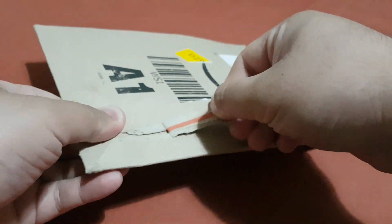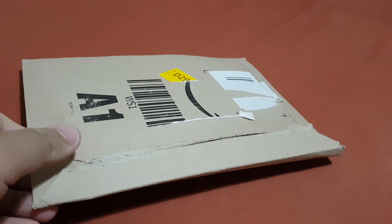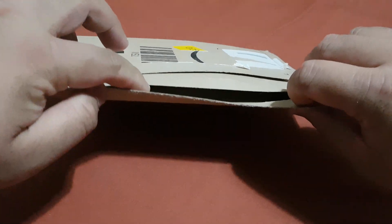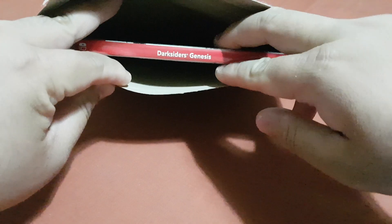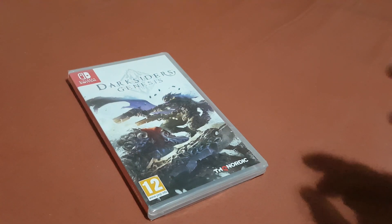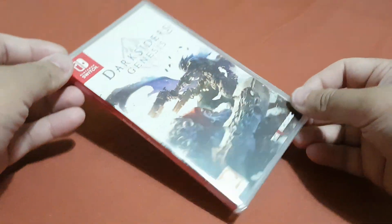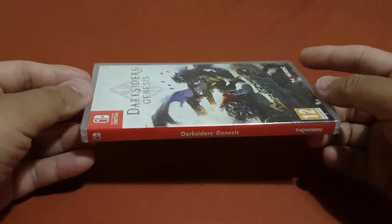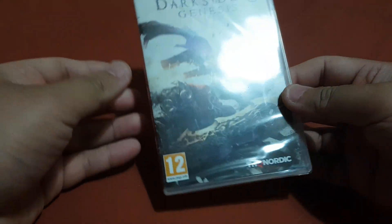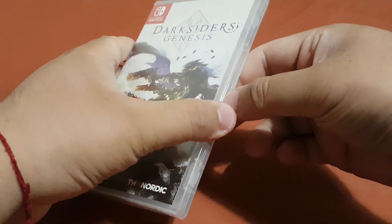Now let's peel this off. Now let's take out the game box. Over here you can see this is the box for Darksiders Genesis. Now let's peel this plastic cover off from the game box.